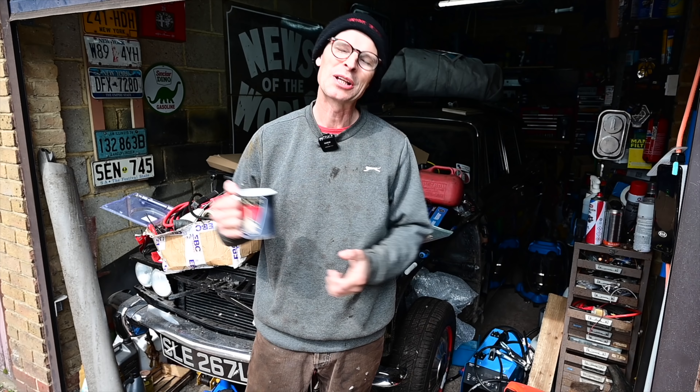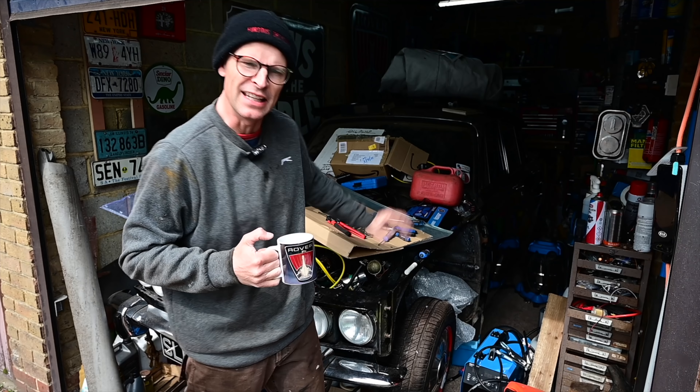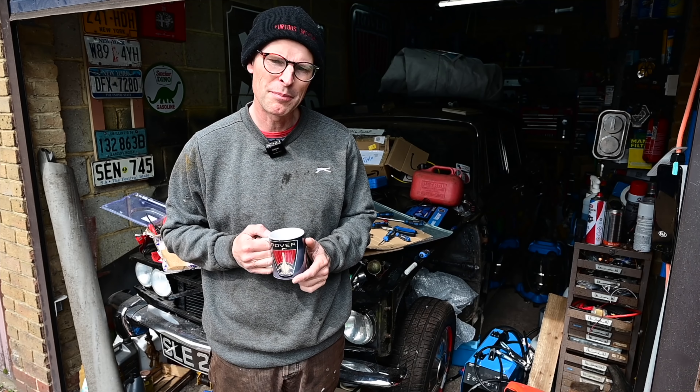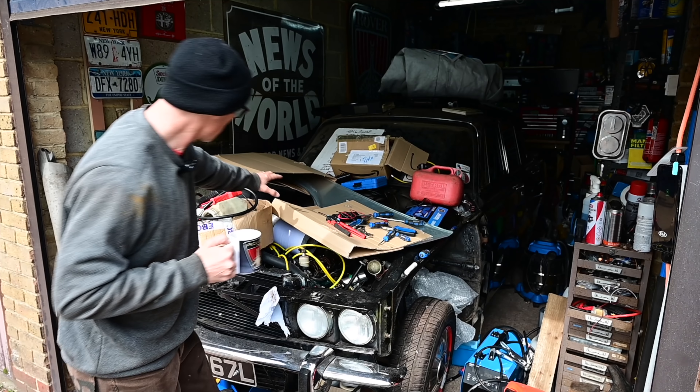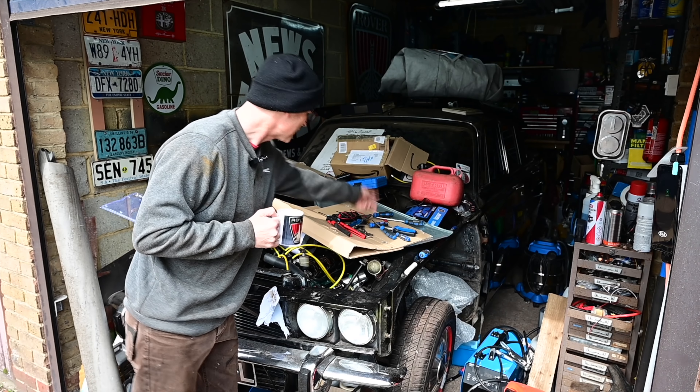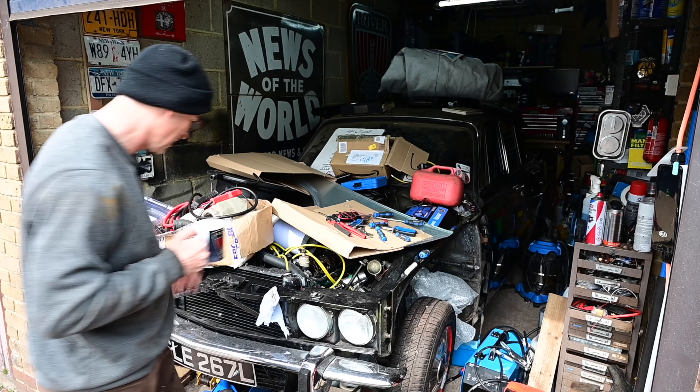Hello, welcome to Furious Driving. You may have noticed in the last few episodes a large table-shaped object here in the front of the garage, very much getting in the way. I thought it's probably about time that I actually cleared this table and looked at what was underneath all of the mess - basically the scrap metal which is waiting to go off to the recycling place and weigh in for a bit of cash.